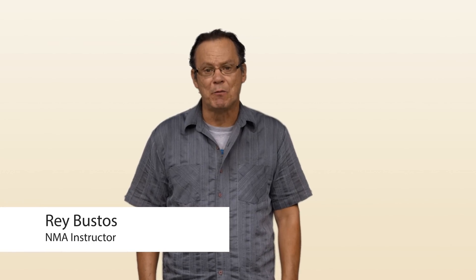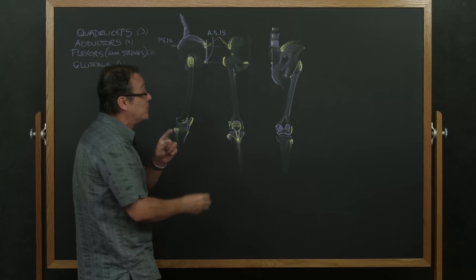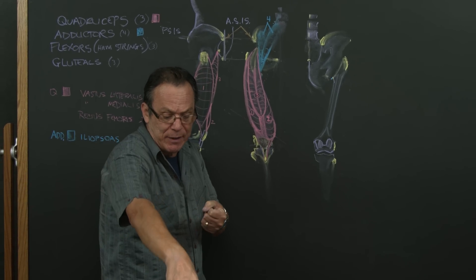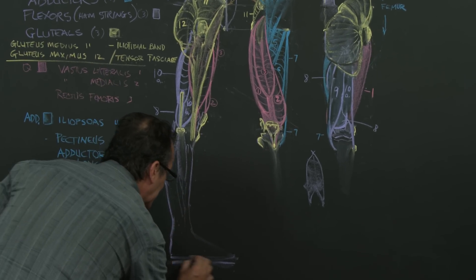Hi, hello everybody again. This is Ray Bustos. What we're going to be doing is the thigh and gluteal muscle. What I'm going to do is start on the blackboard, just like if you were in my classroom. The neat thing about that is that we're going to layer each muscle one at a time. I'll explain everything really, really carefully.